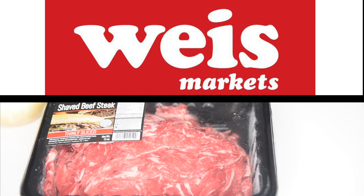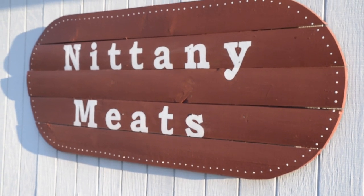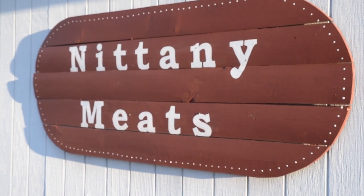If your local grocery store doesn't carry this, check with your local Asian market. They normally have thinly sliced meats used for hot pot dishes. For cheesesteaks, you want to use ribeye if you can. Our other steaks come from our local butcher, Nittany Meats, located at the Split out in Zion.